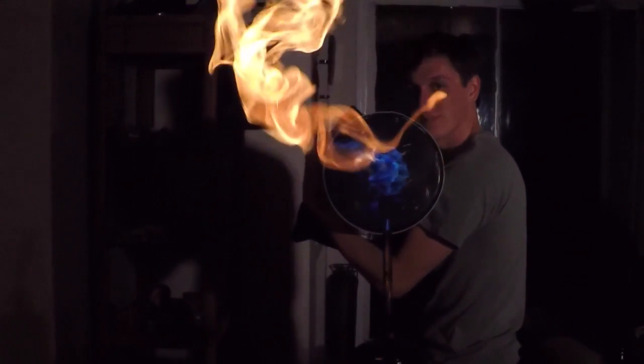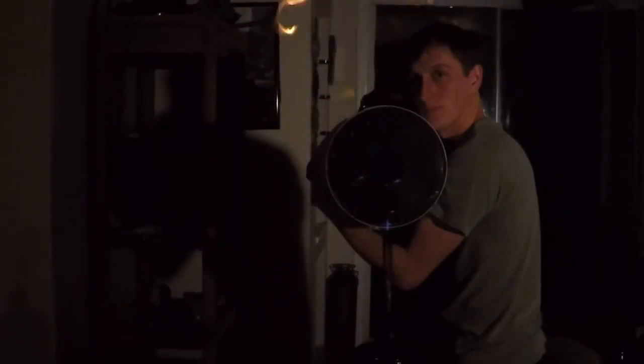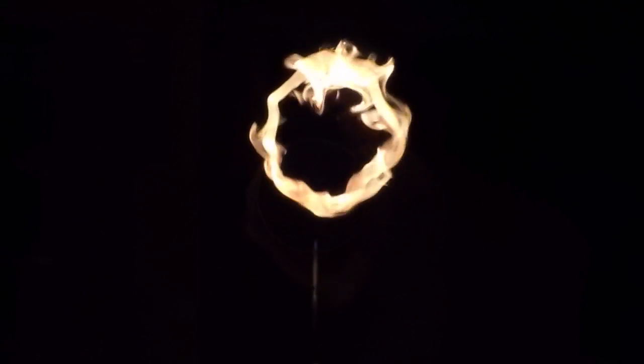Alright, all you need to do to turn this into a flaming ring shooter is a spray of butane in the opening. Just hold it down for a few seconds, turn off the lights and you get these awesome flame rings. I'm going to make another video on this and I'll go into further details about how it works, including what can go wrong and how to prevent it. Like, don't get too close to the flame for starters. Check back next week for another video about this.